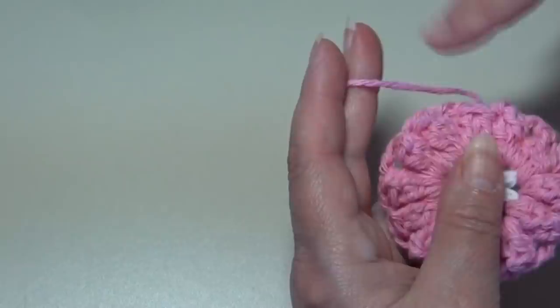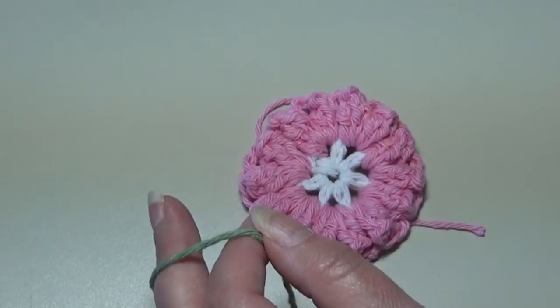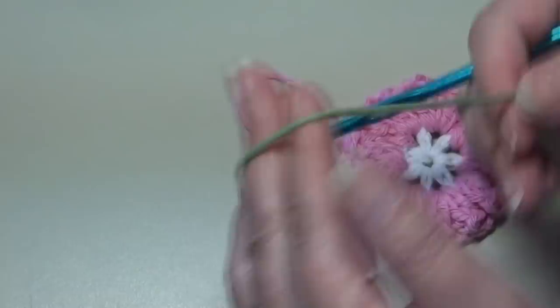Now I'm going to grab my green — my sage color — and we're getting ready to start round three. Round three we will be working the shell stitches, which I call the leaves. The popcorn creates the flower, and these shell stitches create the leaves to our flower. I'll be using the sage green. Leave at least five or six inches when joining, and you can tie your yarn onto the beginning here if that makes you feel better and secures your work.